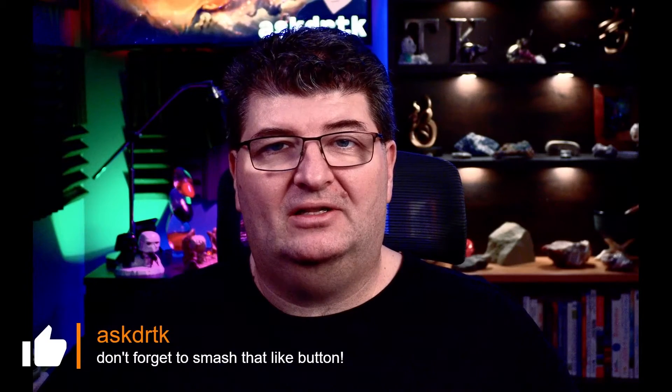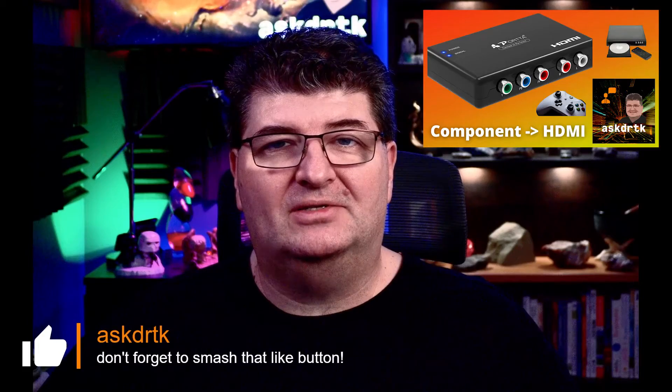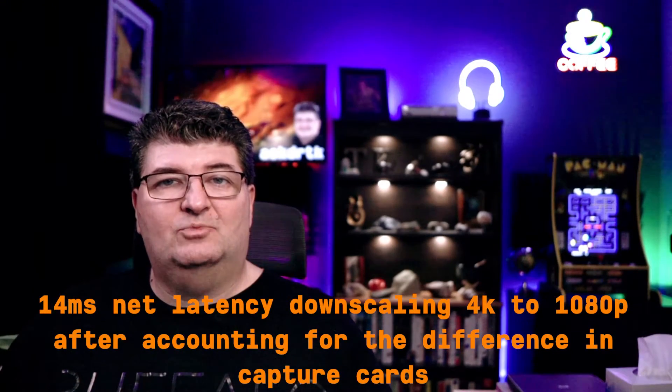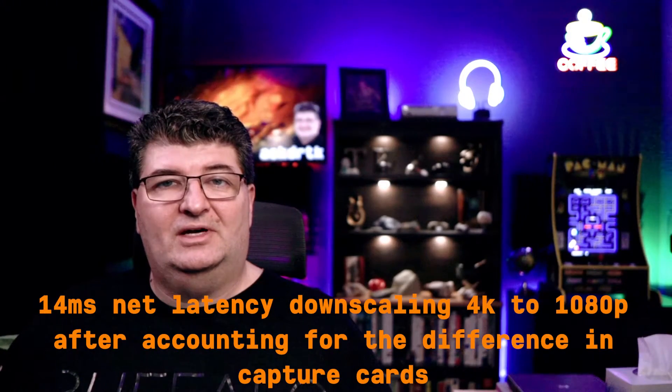I hope you're enjoying this video — if you are, consider smashing the like button. It helps the channel out and lets me know what kind of content you're interested in. Also think about subscribing. When I tested the latency in post-production with both capture cards hooked up to the outputs on the splitter, I found only about a 14 millisecond delay — pretty impressive for an inexpensive device like this. While many times you won't have these displays side-by-side, it's nice to know that things are pretty close to in sync.